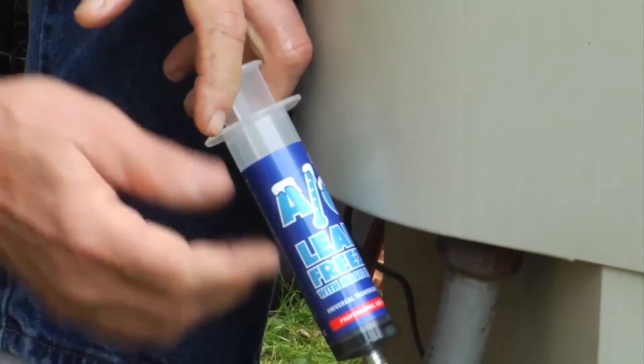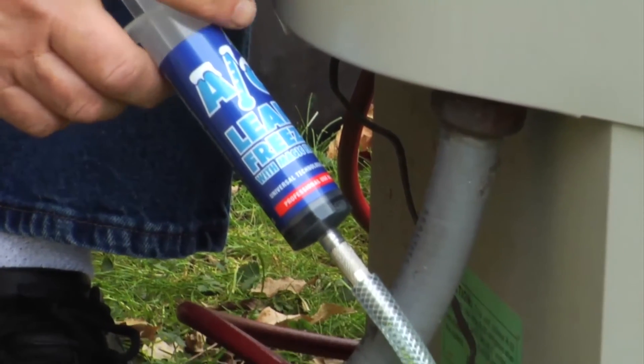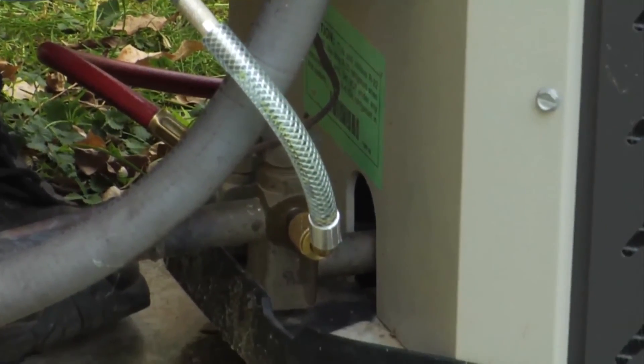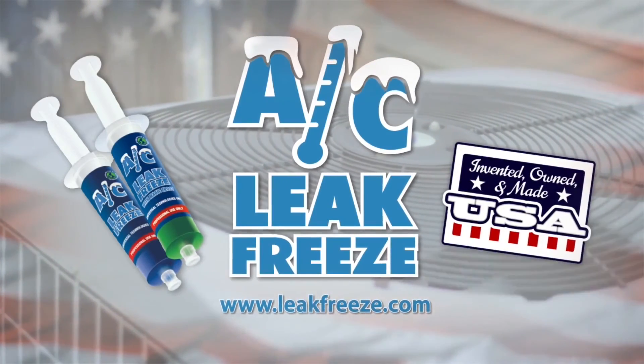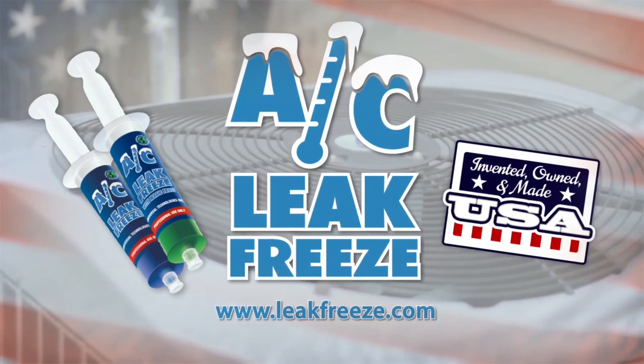With AC Leak Freeze installed in your HVACR units, rest assured that you are optimally maintaining the systems while preventing future leaks. Ask for AC Leak Freeze and AC Leak Freeze with Magic Frost wherever you buy HVAC parts and supplies.